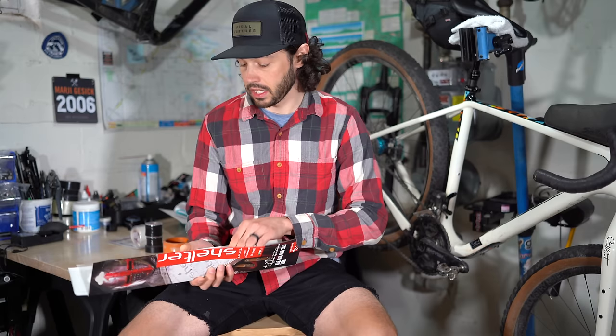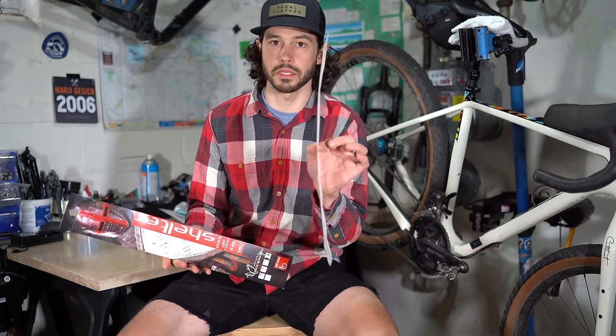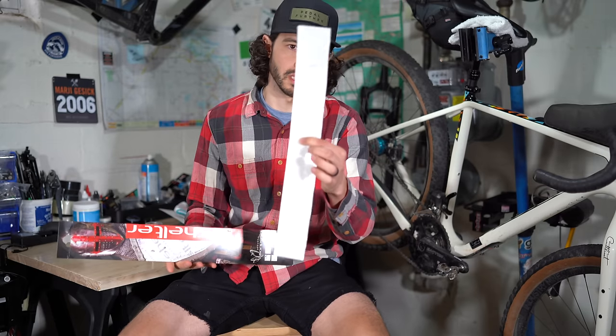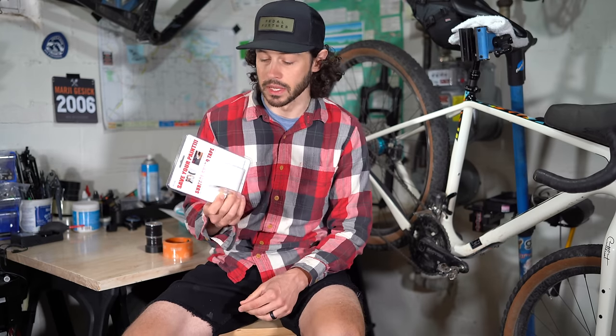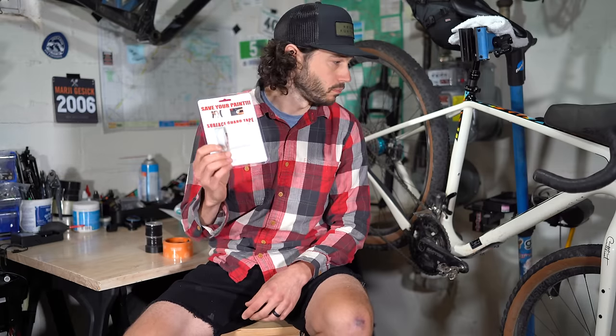Next up is Shelter Tape, a product made in Italy. It comes with really long, thick taped strips that you can cut to length. After that is Surface Guard Tape, also known as helicopter tape — a two-inch roll that is relatively thin compared to the Shelter Tape, but there's a lot of it and you can cut what you need.